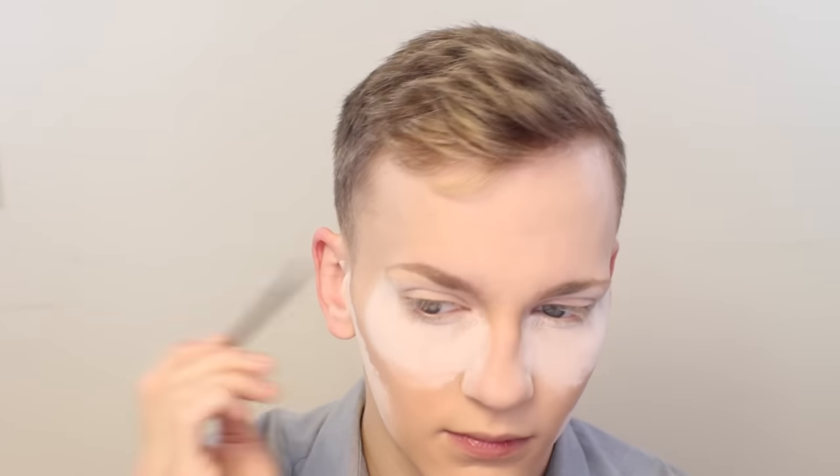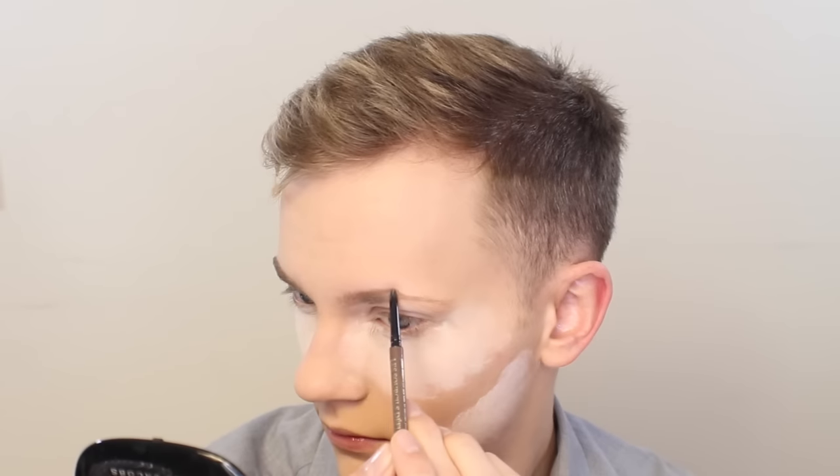Doing my eyebrows is just the right amount of time to let the bake sit. For my eyebrows I am using Lancôme's Le Sourcils Defini in Medium Ash — this is just my absolute favorite pencil. You can fill in your brows however you like, but make sure you use something long-lasting for a party. Those are my brows done.